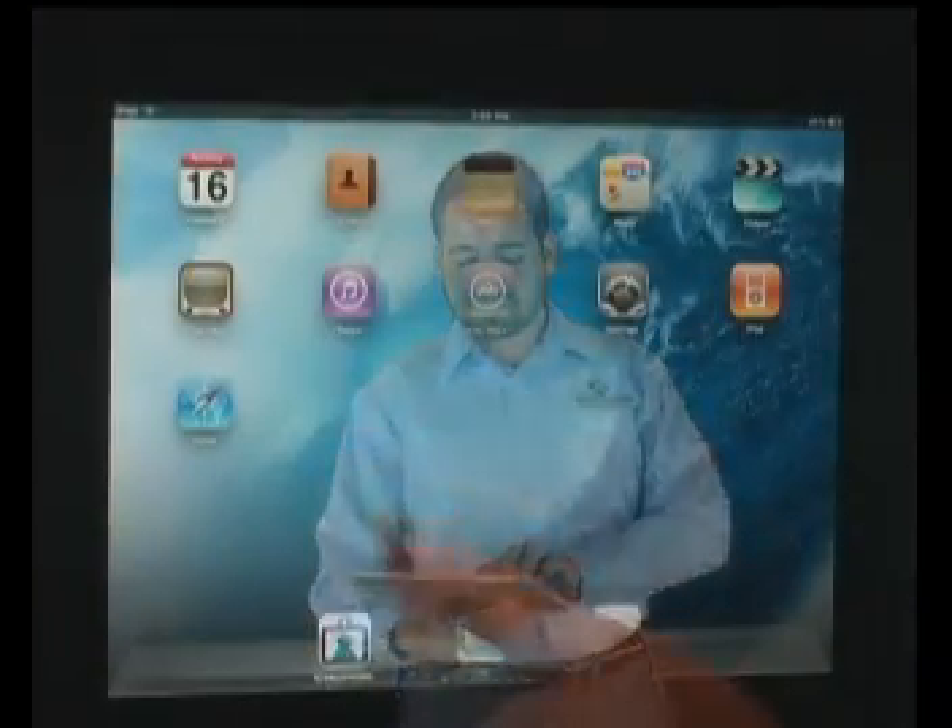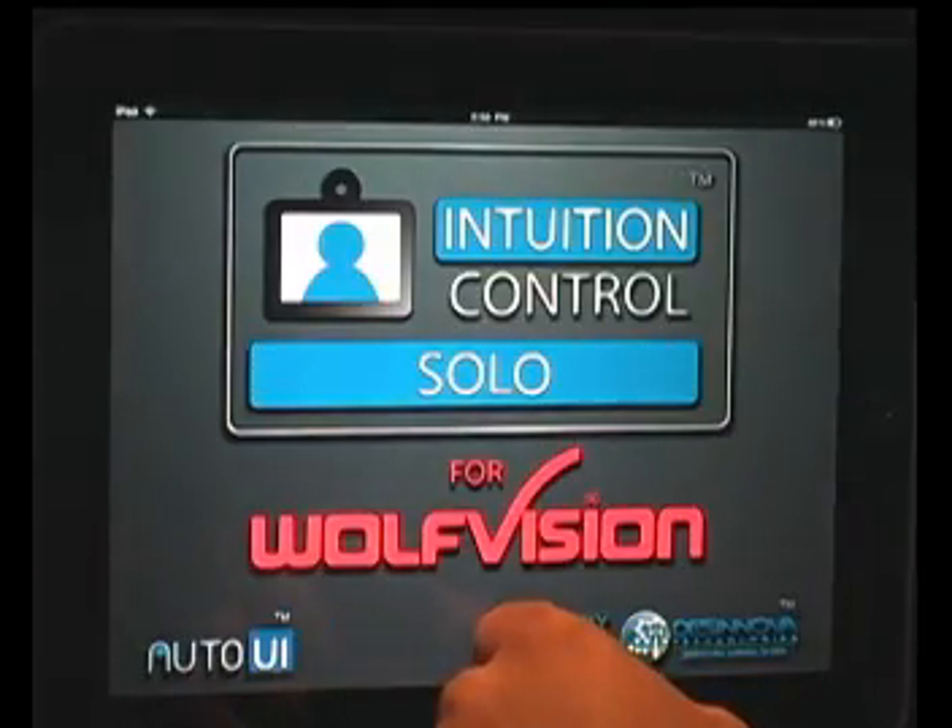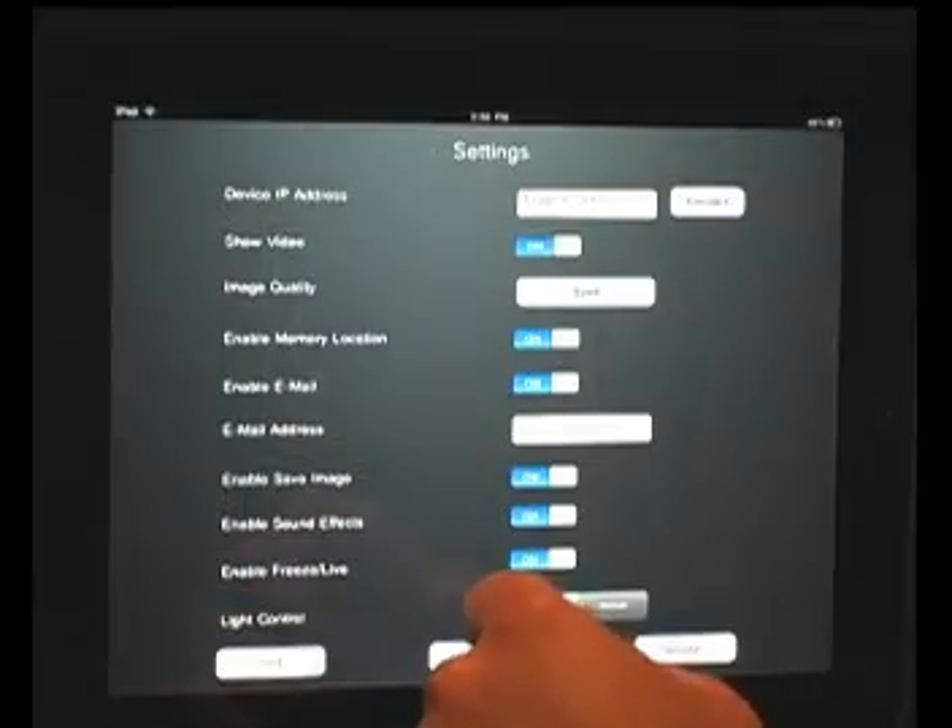In this version of the Intuition Control, called the Intuition Control Solo for Wolf Vision, Dacinova lets you easily control your Wolf Vision document cameras, also referred to as visualizers, on your iPad. When you use the ICS Wolf Vision for the first time, you'll be directed to the settings screen where you can adjust your settings and connect to your visualizer.